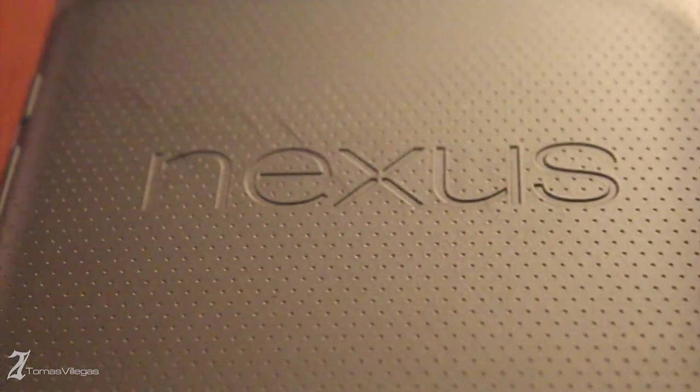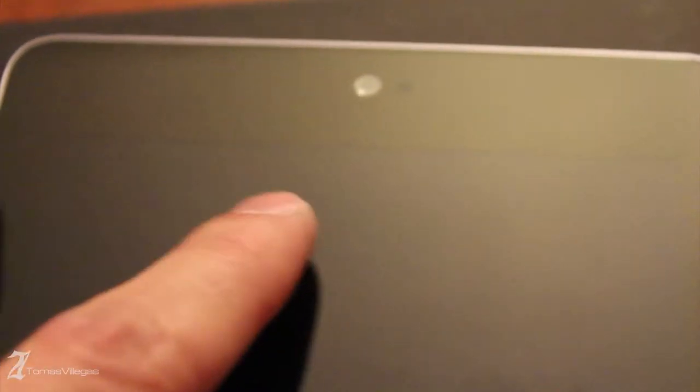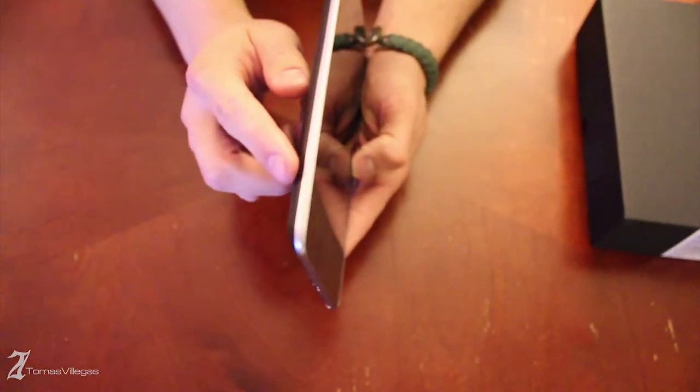The back of this tablet has a really nice texture to it. As you can see it's not a fingerprint magnet and I think that this backing would deter against any kind of minor scratches. As we turn the tablet around you can see the 1.2 megapixel front-facing camera and right next to that is a light sensor. This 7-inch tablet rocks scratch-resistant Corning glass, which isn't Gorilla Glass but I guess it's just as good. In addition to that it's a backlit IPS display, which we'll get into more when I actually turn this tablet on.